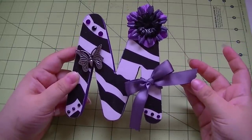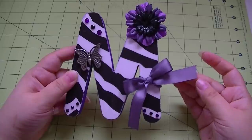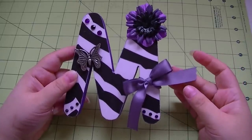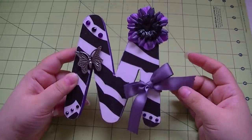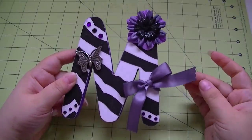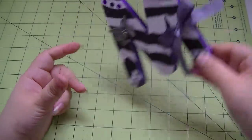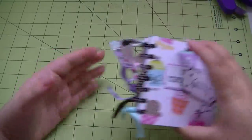Then the ribbon - I just used my Fiskars scissors with the... not pinking, I can't think of it. Pinking is triangles. I can't remember what they're called - oh, that's so bad. Dress shears, I think? I'll remember when I'm editing this video. Anyway, I used my little fancy scissors that give this cute little edge down here. So that's this project.